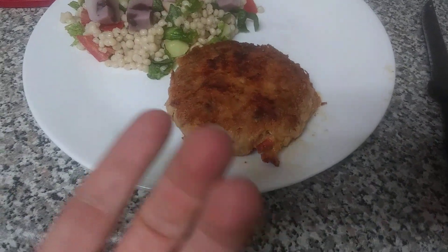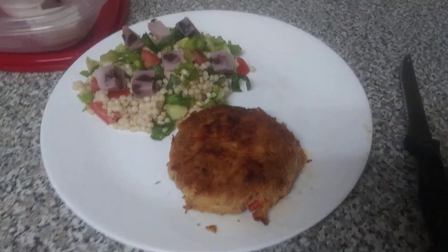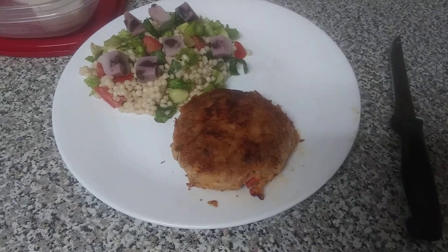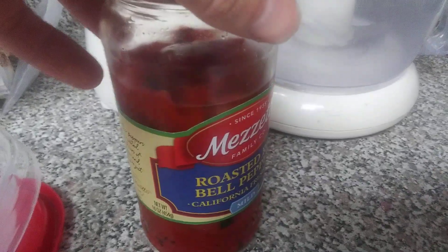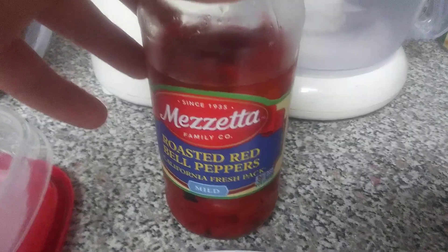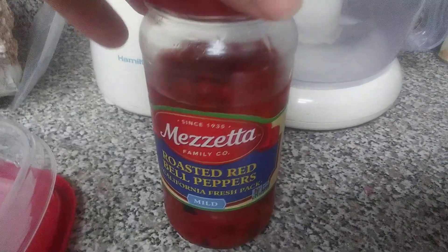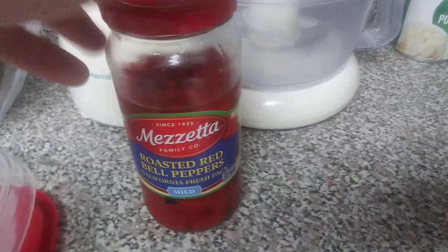I was gonna do a crab cake but I had roasted red bell peppers left over and they go bad fast. Sometimes they're not tasting that great after four or five days, though sometimes they last over a week. They get like pickled or something — the jar will flush open with air and taste sour. So anyway I had them left over.